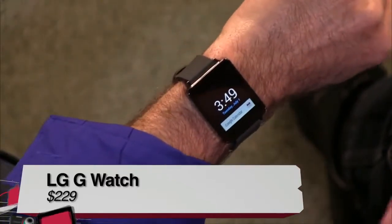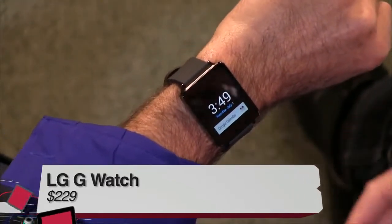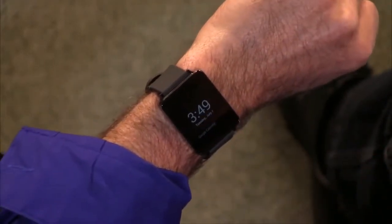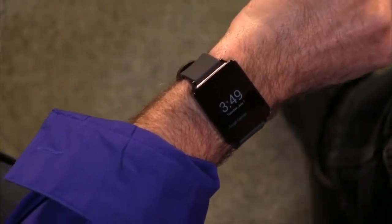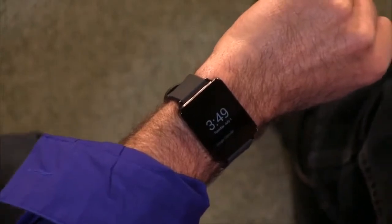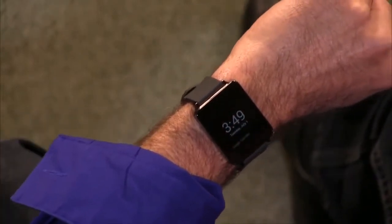What can you tell me about the G Watch? So right now the best way to think about both of these watches is to compare them against each other. This particular watch is very similar to the Samsung watch, although it's smaller and lighter — 1.8 by 1.5 by 0.39 inches, 1.3 ounces, which is very light. It's almost an ounce lighter than the Samsung watch.